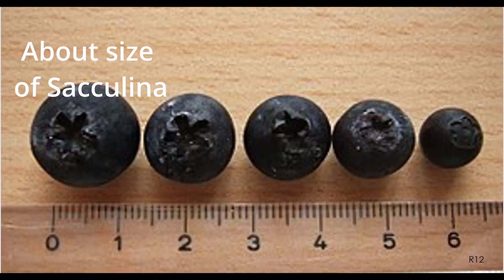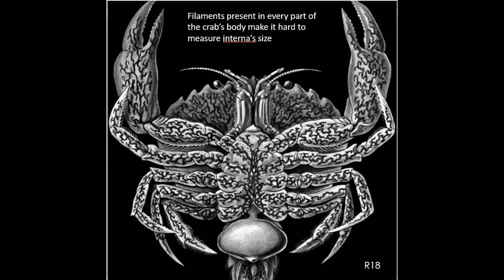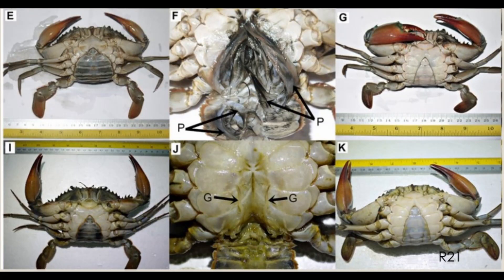The externa is sized 13 to 18 millimeters — approximately the size of a large blueberry. The size of the interna is difficult to approximate, but we can imagine what it would be like based on the pictures of infected crabs.